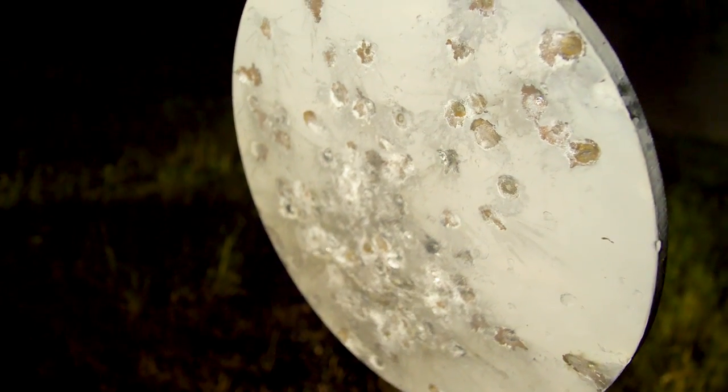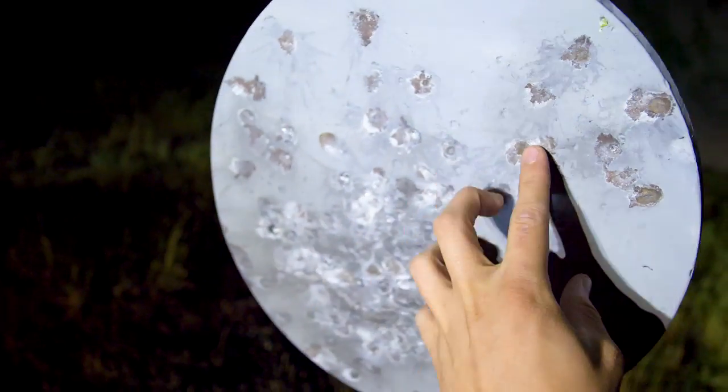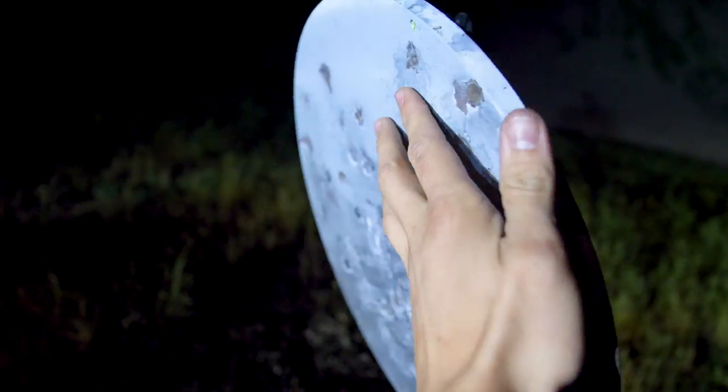Obviously it's bad to shoot steel targets with steel ammo — we're doing it purely for demo purposes. But even with that, there's little divots and you can feel it if you touch it. But realistically, even if you were shooting only steel ammo at this thing, it would last a really long time.